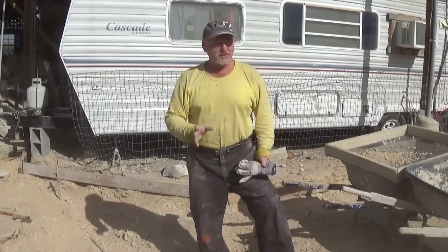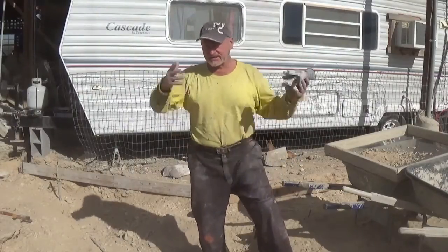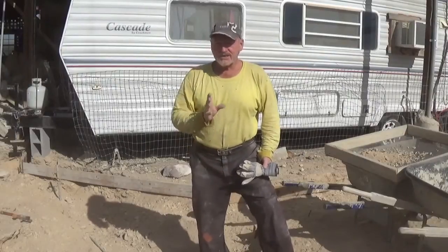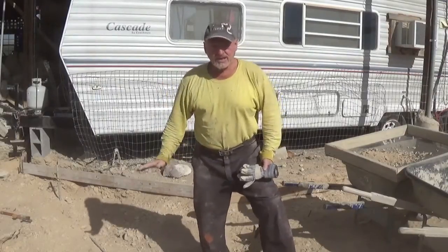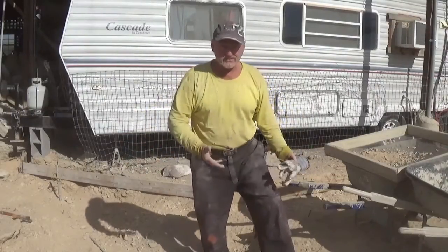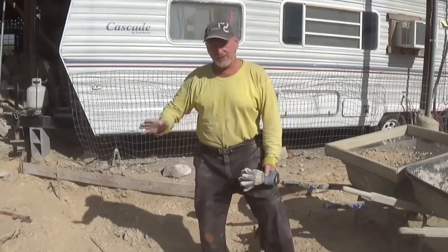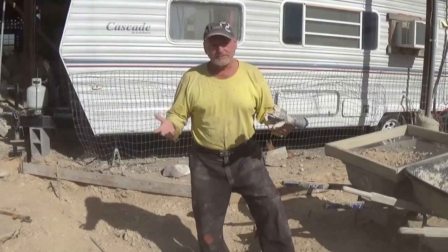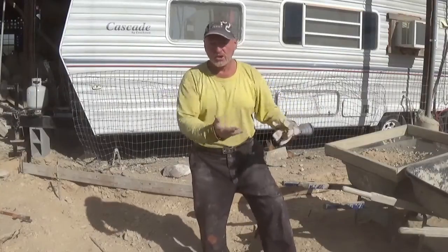I want to caution everybody: although it's a how-to, it really isn't a how-to from an expert or somebody that's licensed and bonded. I'm showing you how I'm doing things here in the desert. I have a specific soil type here that you may not have if you live in New Orleans or Houston with that gumbo soil. You have to take your soil types into account when talking about footings, and your area's architecture.